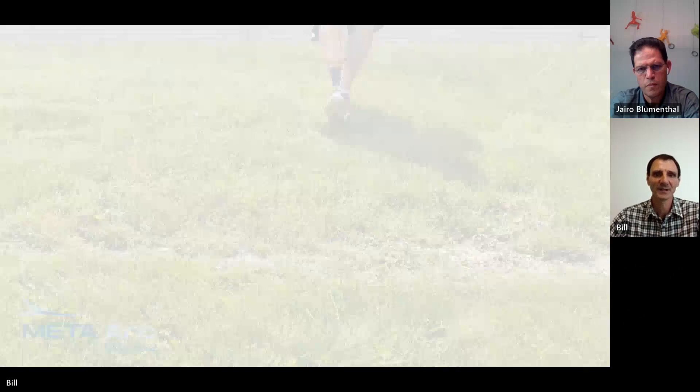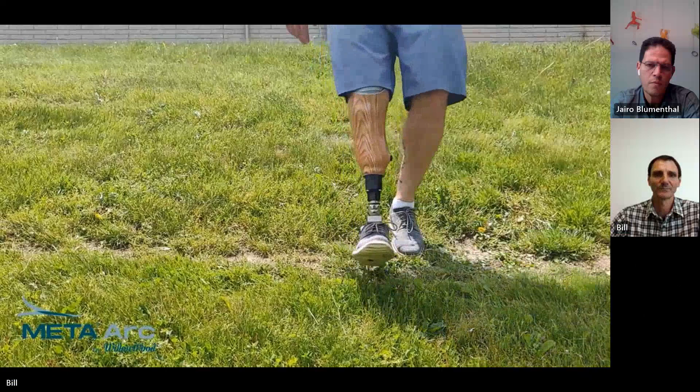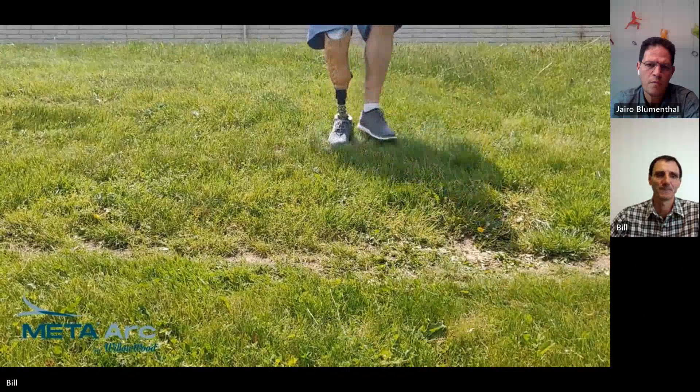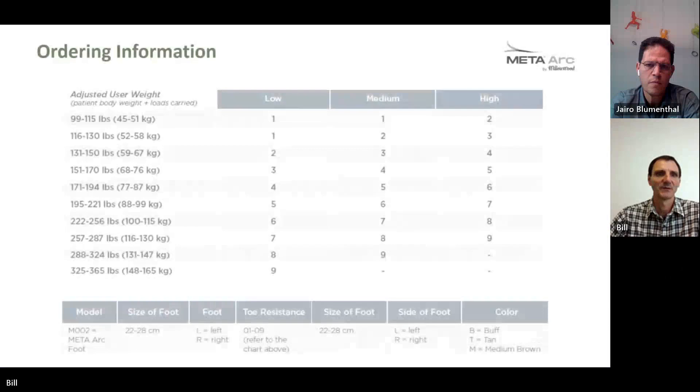This foot is quite specific with the nine categories and loading characteristics, so use these charts to select the right category to get positive fitting results from your patients.